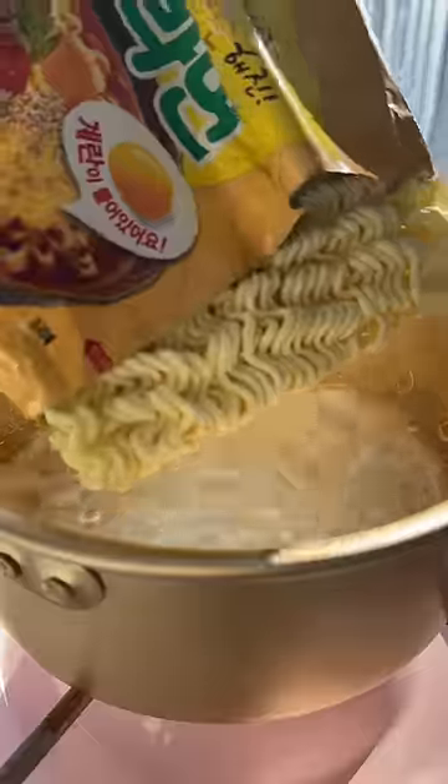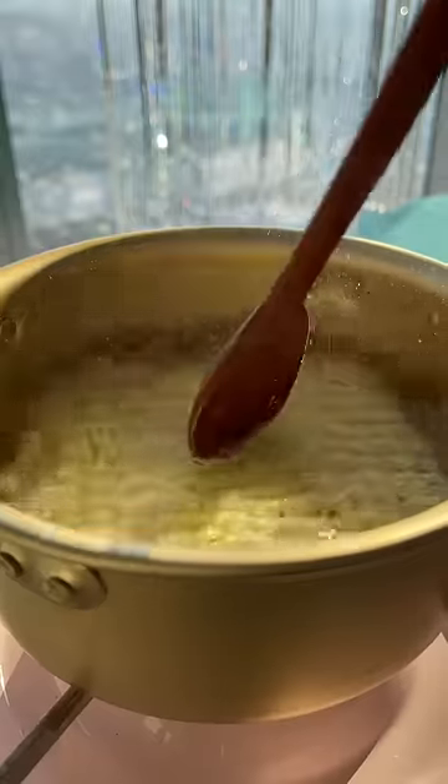Let me show you how I like to make this. This is the Opoji sesame ramen — it's definitely one of my favorites. Drain the water, then add milk. I prefer whole, but you can use whatever you like.